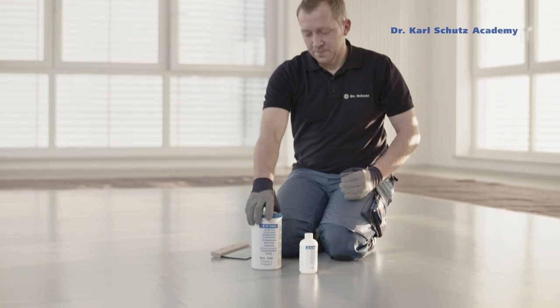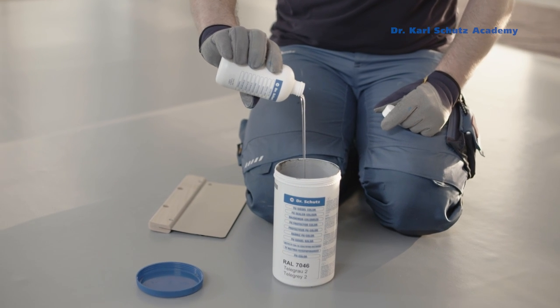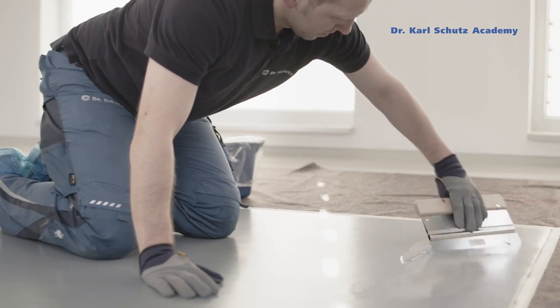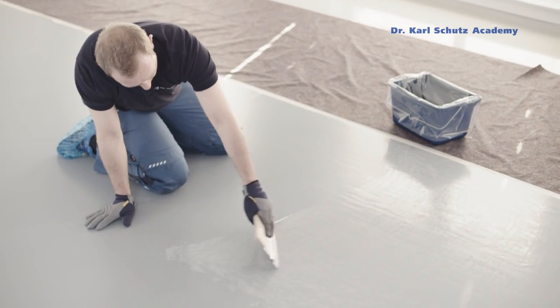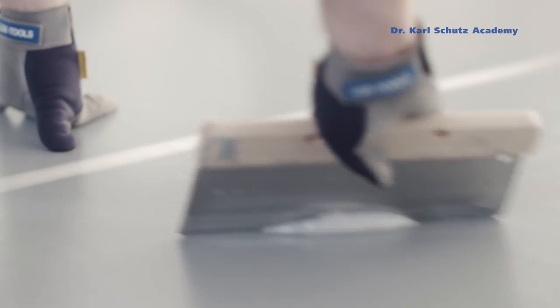Now it's time to apply a second shade of color with a flexible spatula. The color here is somewhat lighter than the first layer. The user should apply this decorative coat of PU color in thin layers, which creates a beautiful marble effect pattern on the floor.